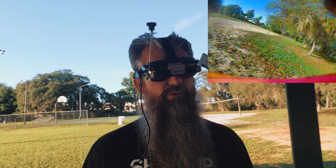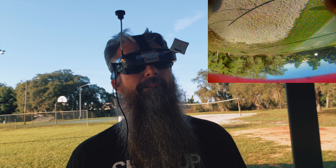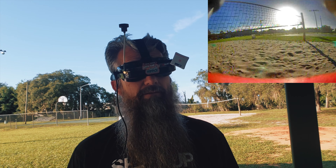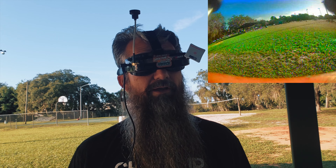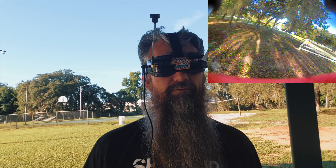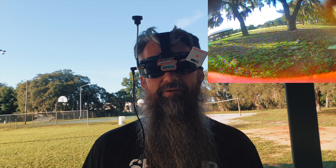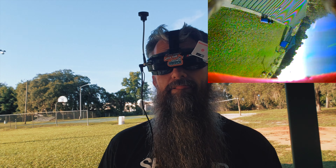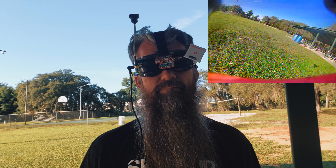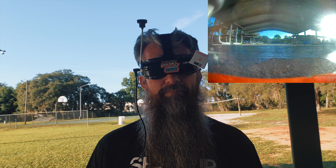That'll be an interesting switch for me when I do HD, because I think HDO does 16:9 — I don't think it does 4:3. So that'll be an interesting switch. But anyway, thoughts: I like the 4:3 better than the 16:9 for sure.